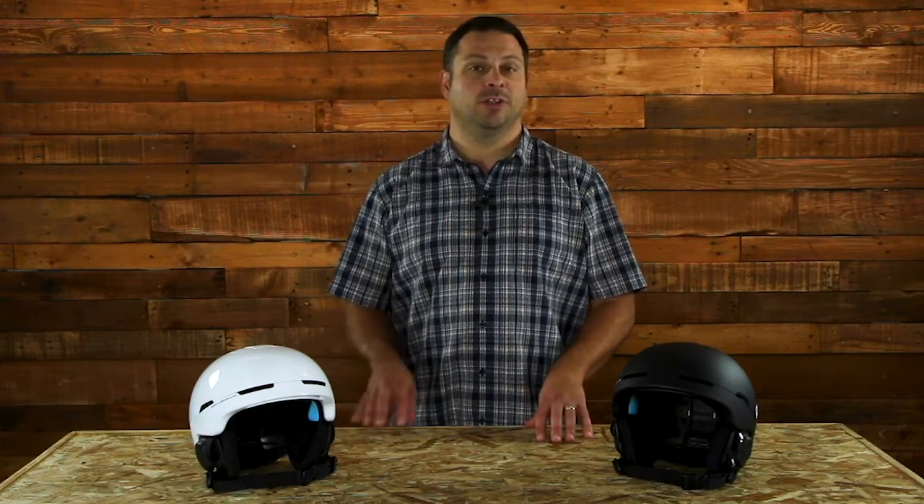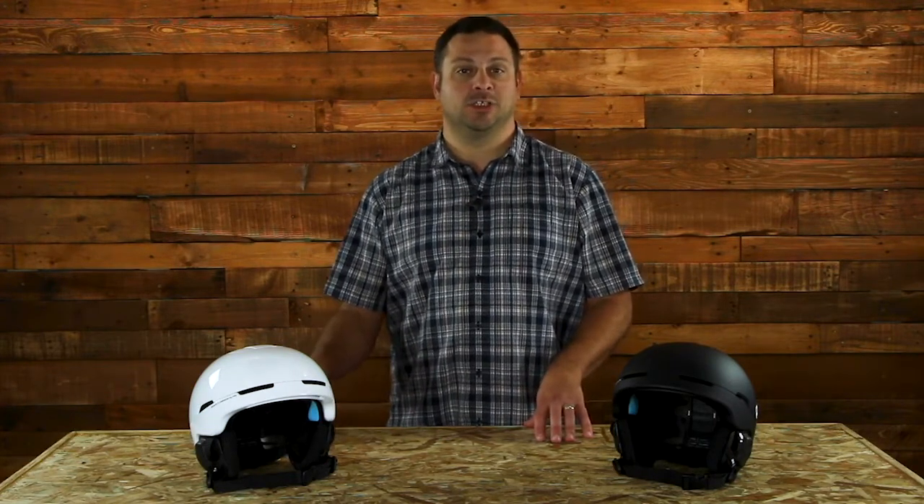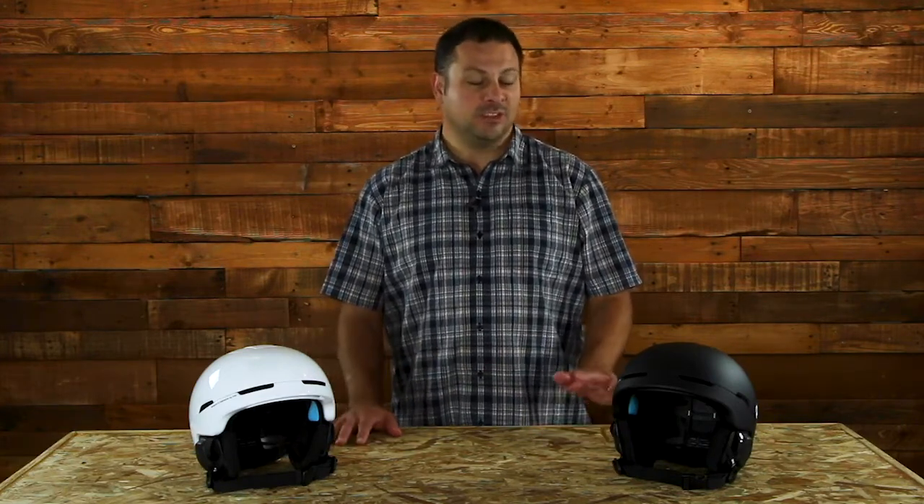Hi, I'm Adam from skis.com and today we're going to talk about an awesome helmet that's back for its second season for 2020, the POC OBEX Spin Communication. This is really one of the most convenient helmets that's on the market today. Let's go over some of the features that make this helmet so awesome.